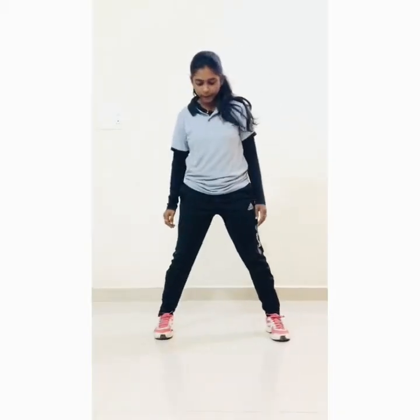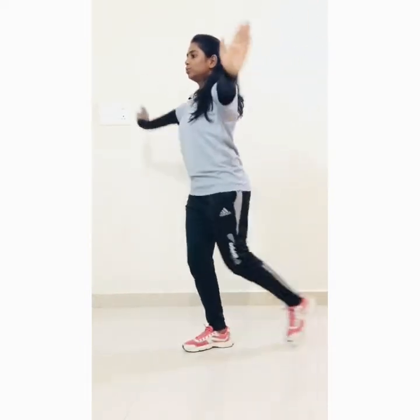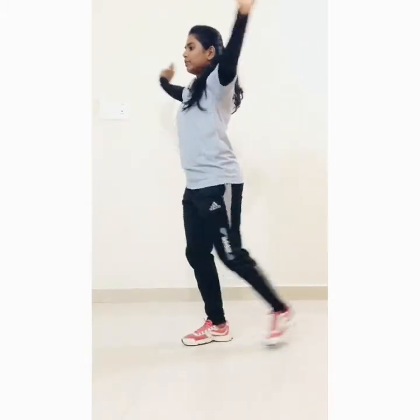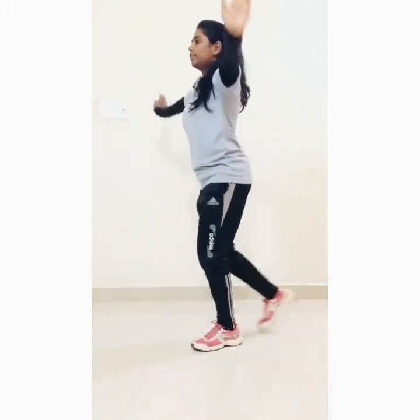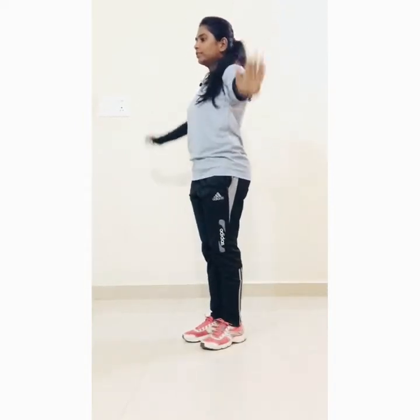Keep distance in your legs and start side bending: 1, 2, 3, 4, 5, 6, 7, 8, 9, 10. Now next, lateral arm circles — hands to the side and start: 1, 2, 3, 4, 5, 6, 7, 8, 9, 10. Now side bending.